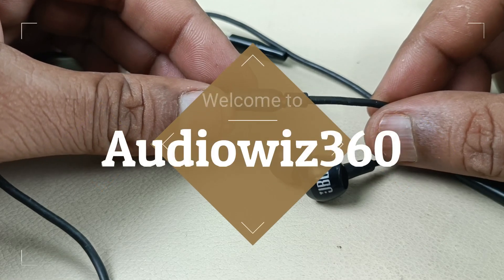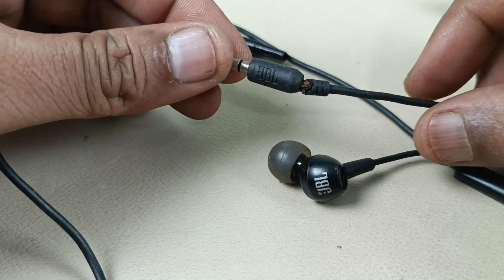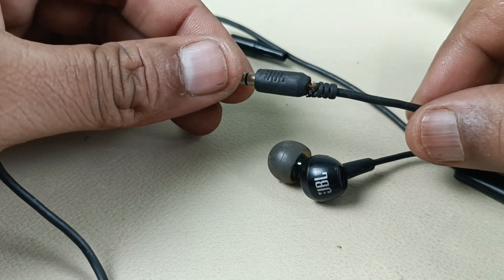Hello viewers, today I am going to show you how to replace the 3.5mm jack of JBL C100SI or any brand earphone — it will have similar steps. So before I begin,